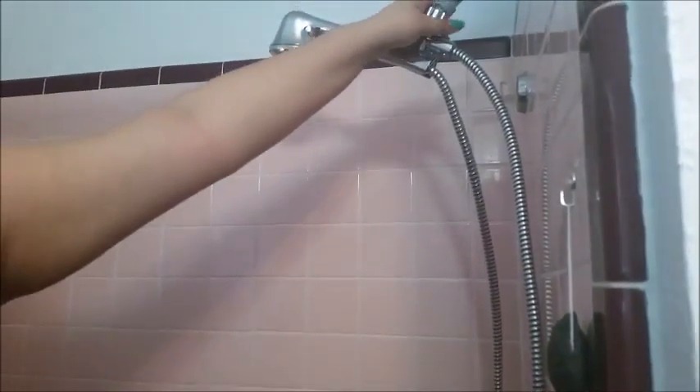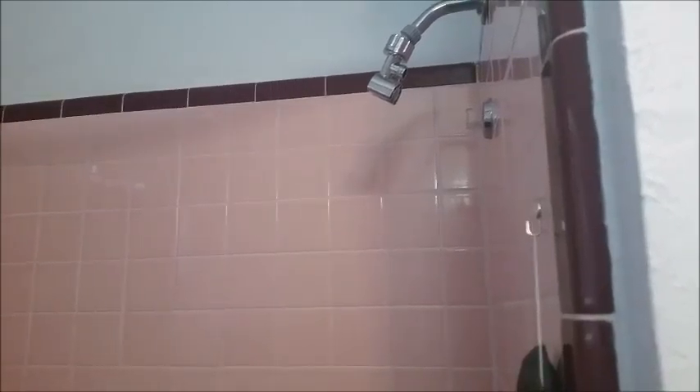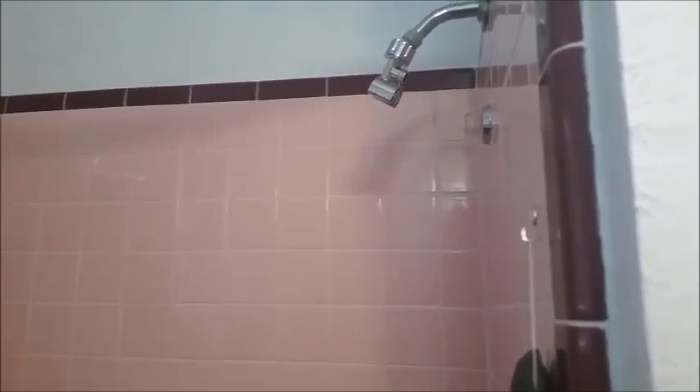I'm going to show the install of it — I'm actually going to only take off this part of the shower head. Well, after lots of trial and error, we figured out that it does not fit with the washer inside.